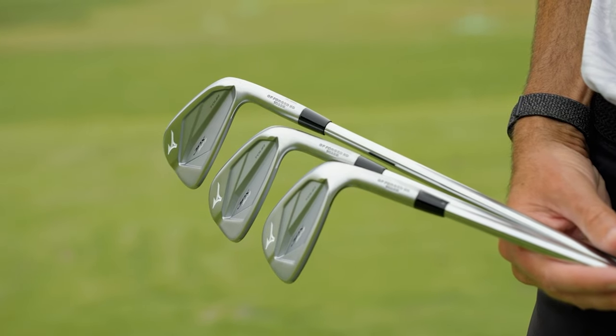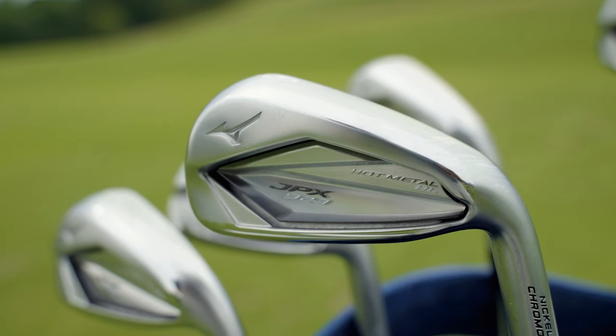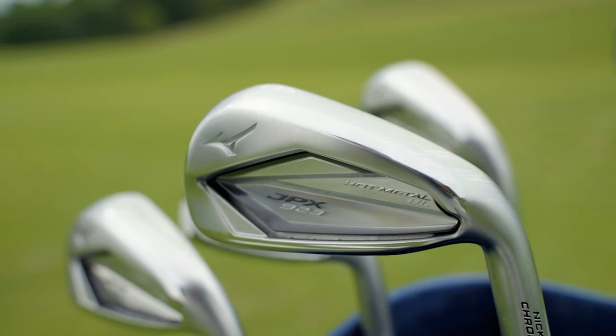Today Thomas and I are on the driving range to show you why Mizuno added a high-launch model into their JPX iron series.